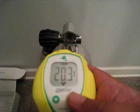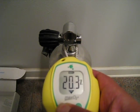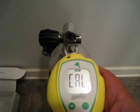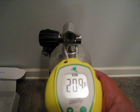To turn it on, you just press it right here. And to calibrate it, you hold this button until it says calibrate. Now it's calibrating. It should hold its calibration for about 7 days.